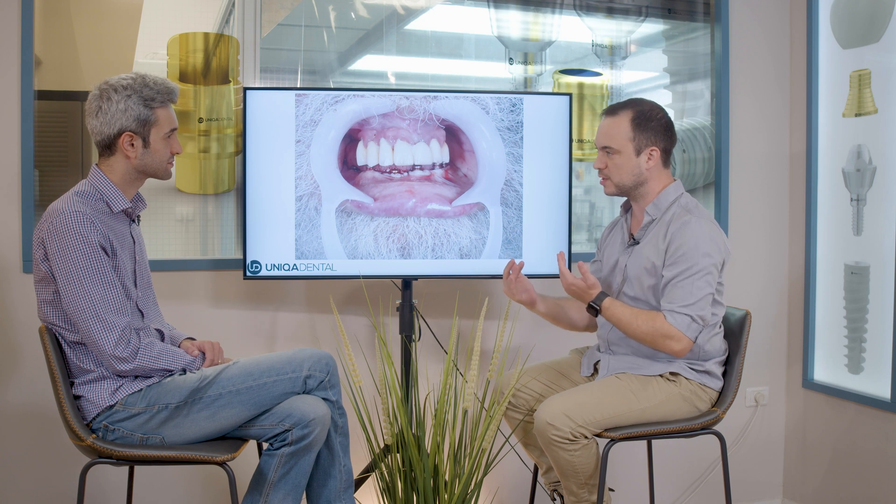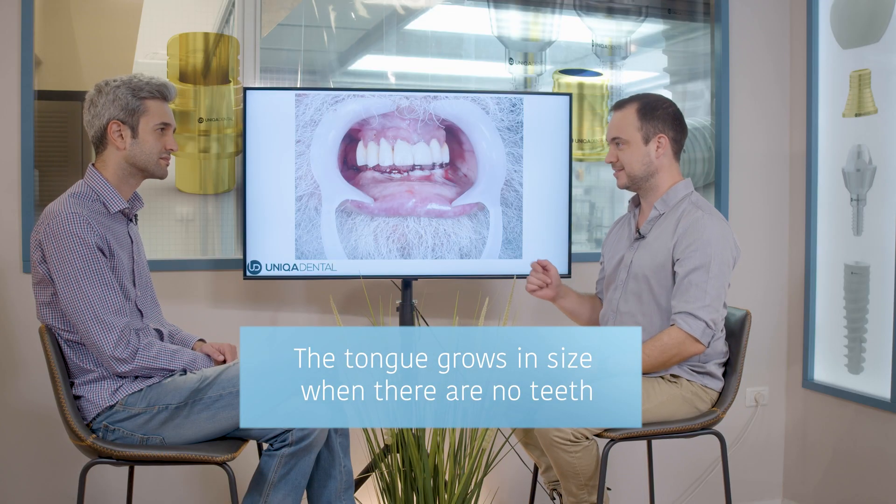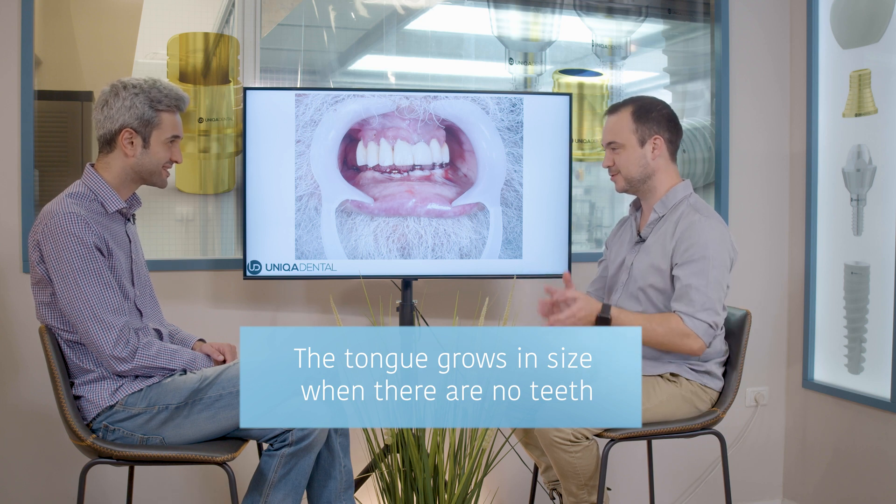Every time, if you want to move from one abutment to another, the gingiva will move a little bit and the end result won't be as precise as it's supposed to be. These problems mostly occur on the lower jaw, because in the lower jaw you have the tongue — and you can see this patient has a very large tongue. He didn't have his lower teeth for quite some time, and when you don't have teeth, the tongue gets larger.